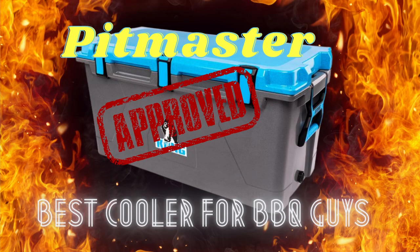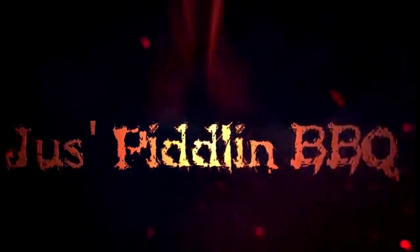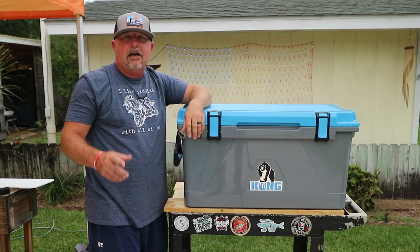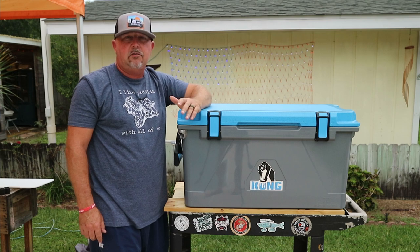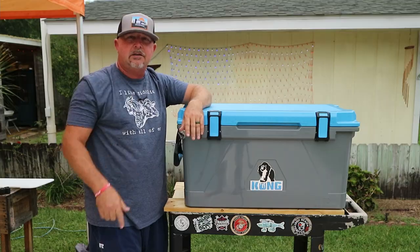And now it's Just Piddlin' Barbecue, approved. Hey guys, Smitty here with Just Piddlin' Barbecue. Today I've got a cooler video coming to you — Kong coolers, made in the USA, coming at you right now.